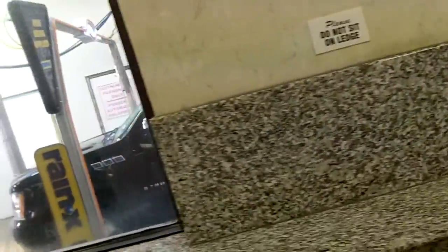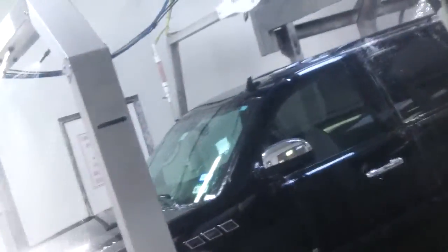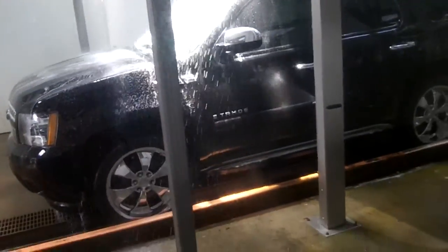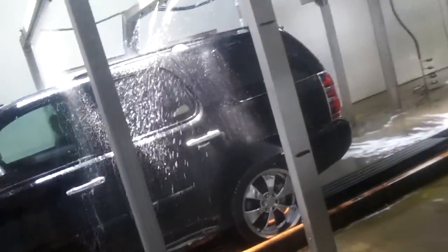And now here comes some clear coat. They added this chameleon arch from Bellinger. And now we're getting Rain-X — this is a clear coat sealer. So right now we're getting Rain-X on our car, and a spotless rinse.